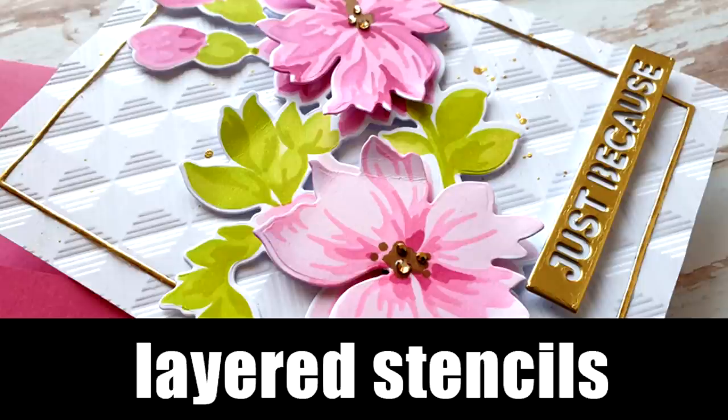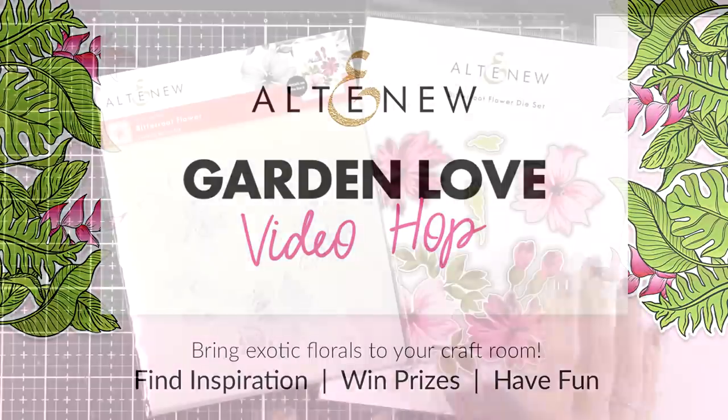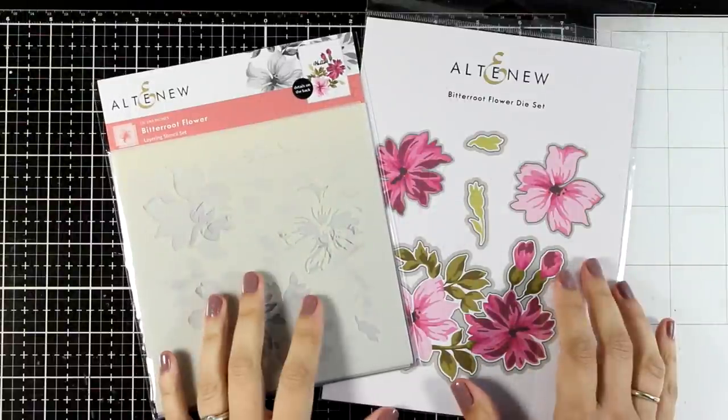Hello my crafty friends and welcome to a fun video hop! Today we are celebrating the latest release by Altenew and I'm super excited to be a part of a video hop where you will be able to see all the products in action, you will find lots of inspiration and also win prizes! So make sure to hop along with us, leave comments below the videos here on YouTube for a chance to win!